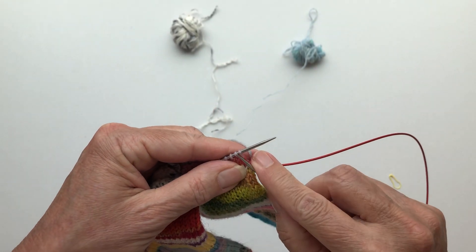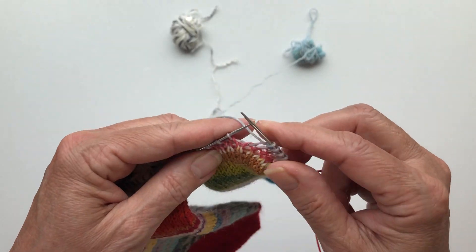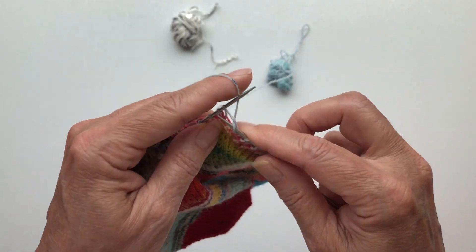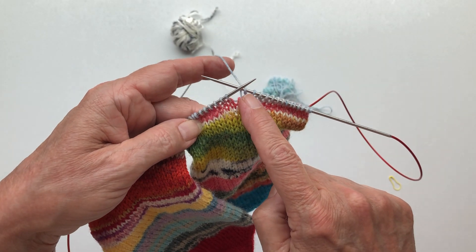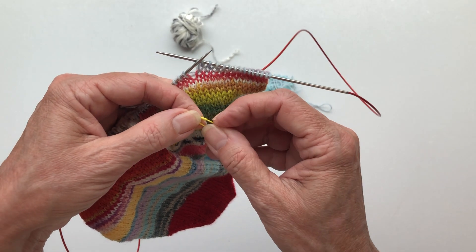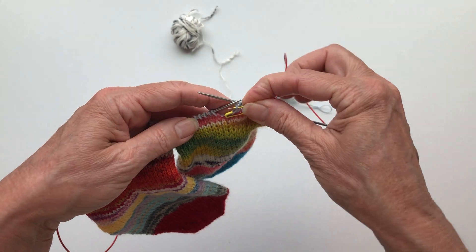I have 28 stitches, which is an even number. Counting to the middle: five, six, seven, eight, nine, ten, twelve, thirteen, fourteen — I can place the marker on the fourteenth or fifteenth stitch. Either way it doesn't matter.